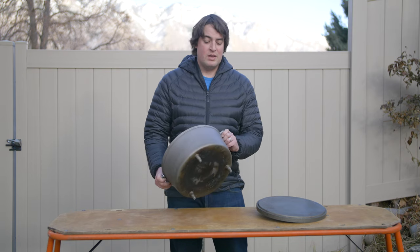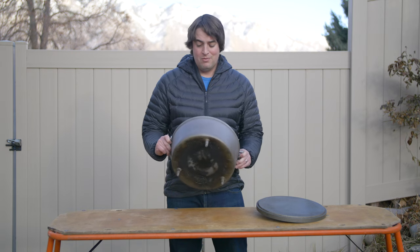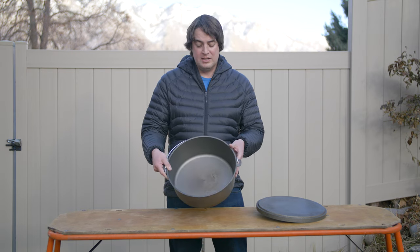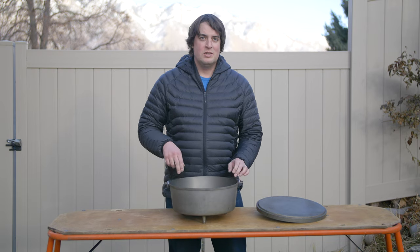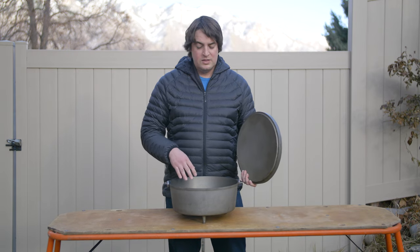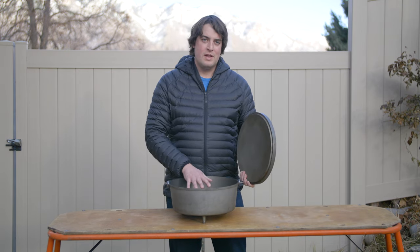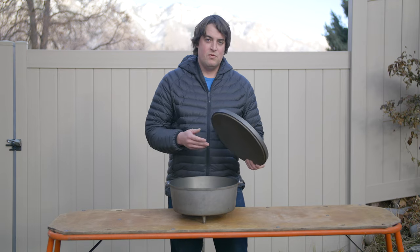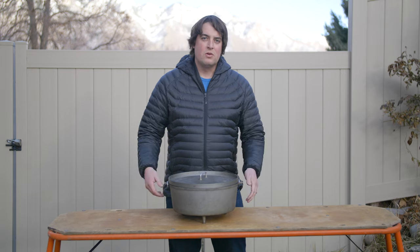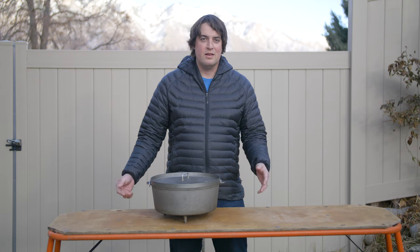These are pretty lightweight for how big they are. When you compare it to cast iron it's really a no-brainer — I don't know why I would ever bring cast iron on a trip. I've got the 14 inch, 12 inch, and 10 inch and they all nest together. The 10 goes in the 12, you flip the lid upside down on the 10, the lid on the 12 fits over that, and then you can put them all in the 14 with the lid floating on top. This all goes in my dry box and I've got three versatile Dutch ovens.